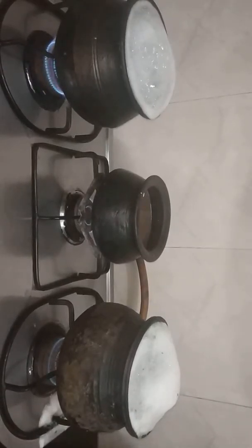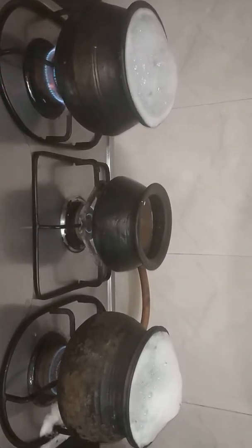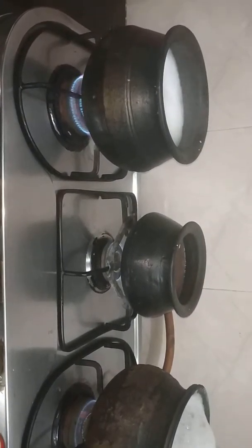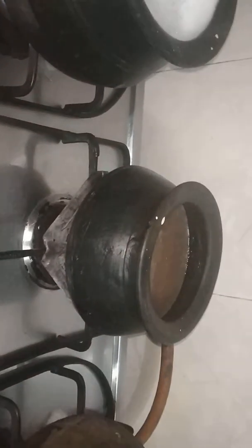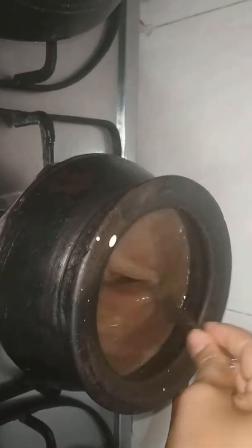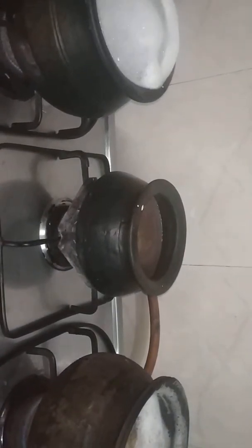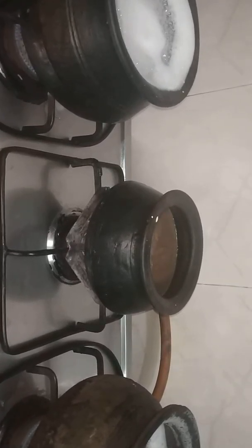Hello, good morning everyone. Today I am going to show you how to prepare ragi malt or ragi ganji as we say in Kannada, using a tin pot. As you can see, I have already kept the pot filled with water. I have added three cups of water and taken three teaspoons of roasted ragi flour. Now I am going to mix this ragi flour with water to remove the lumps.